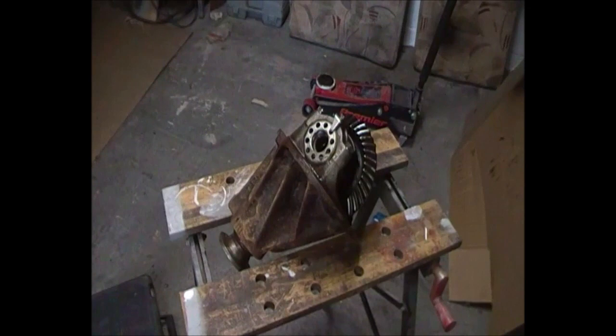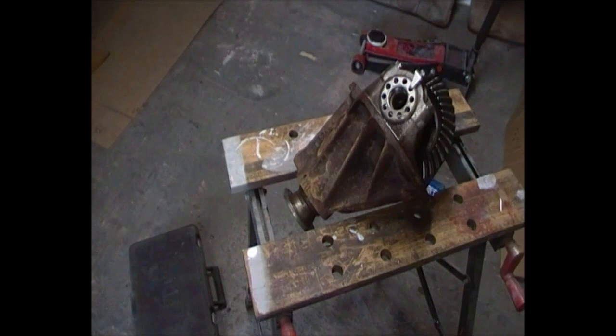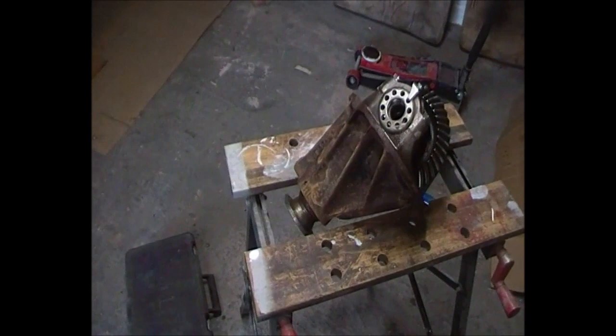This is my Cortina Mark 2. At the minute the diff is out — it's all stripped down. The diff was singing, so all the bearings have been done on it. Cost me a few quid, but hey. I'm going to paint the diff and then my brother-in-law's going to help me lift it back in. It's a 40-odd, 50-odd year old car. I'll come back to you at some other point.